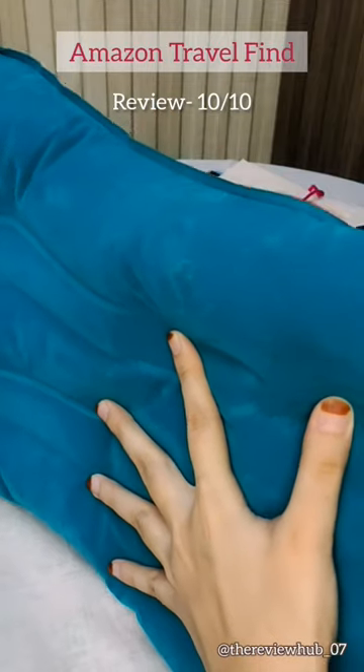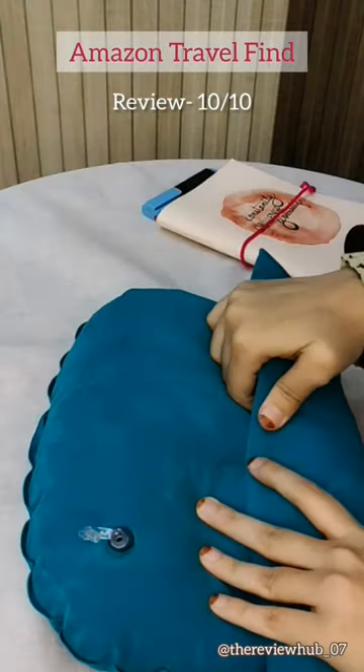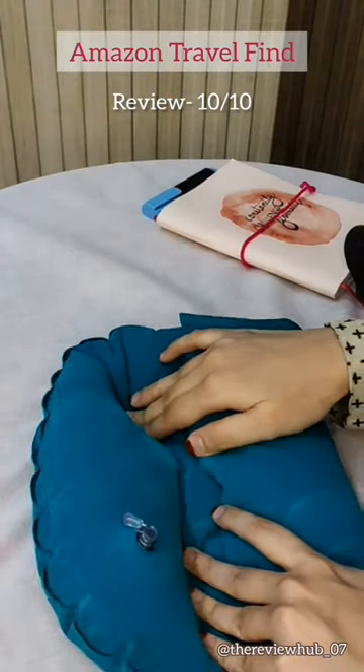So let's give this review. We like this. We will rate it 10 by 10.